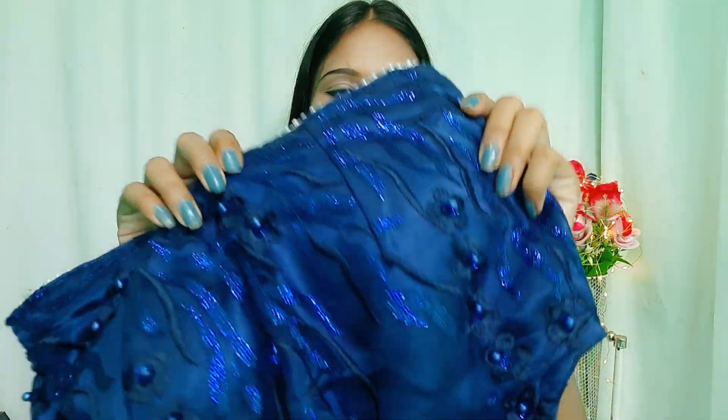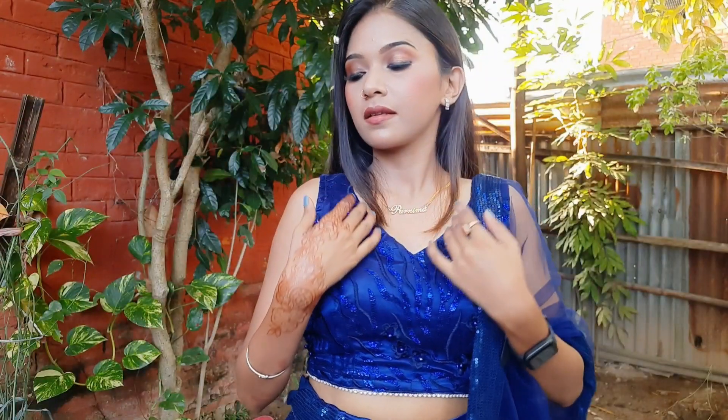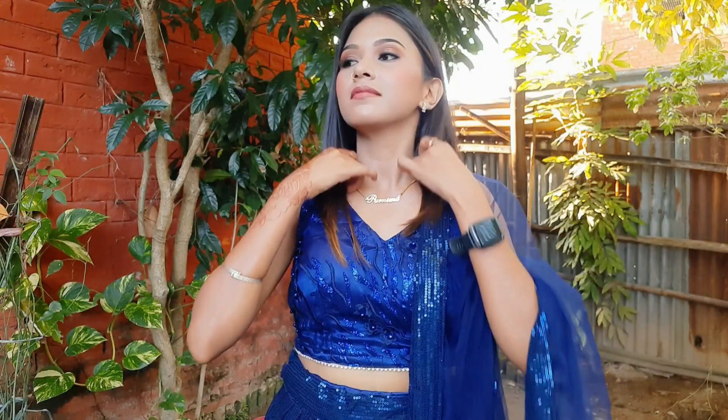For the blouse, the main fabric is a net fabric with sequin work — very good shine, thread work, and small flowers. Because we made this blouse sleeveless, one meter of fabric is enough. If you make a full slip blouse you may need more. Underneath the net fabric, we attached a satin fabric because the net is sheer and a crab or cotton lining directly underneath would not look good. This is why we used satin lining beneath the net.